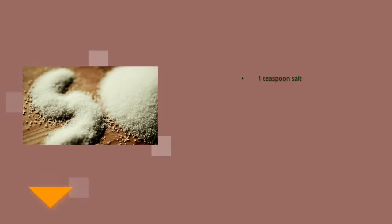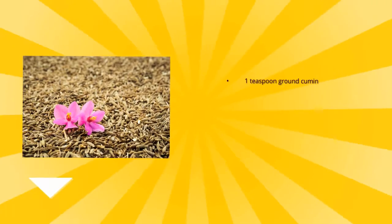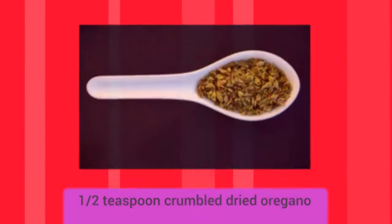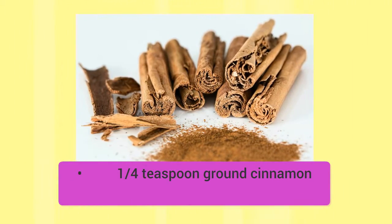Ingredients: one teaspoon salt, one teaspoon garlic powder, one teaspoon ground cumin, half teaspoon crumbled dried oregano, half teaspoon ground coriander, and one quarter teaspoon ground cinnamon.